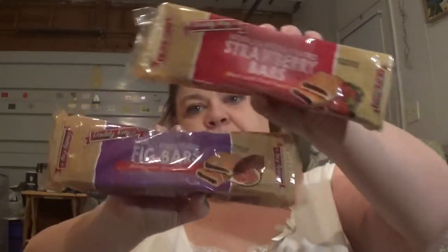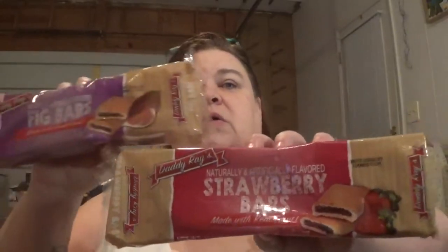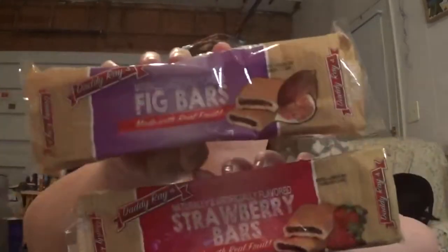Hubby got some fig bars made with real fruit — which just makes it even nastier to me. He also got some strawberry bars. I don't know if it has fig in it. I love the breading on those. He likes them, weirdo.